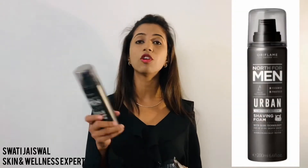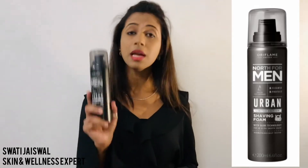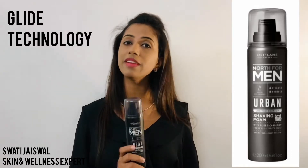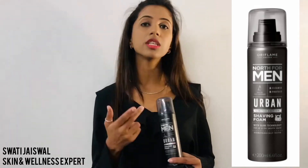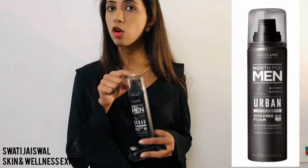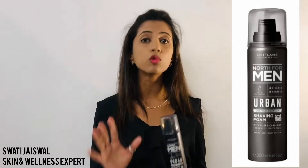Next, our shaving foam. It already has magnetic charcoal and Arctic Pro Defense, but it has an additional technology called Glide Technology. Normally during shaving people feel friction, especially if not using good foam or a good razor. Glide Technology helps to cut off that friction and gives you a smooth shave.